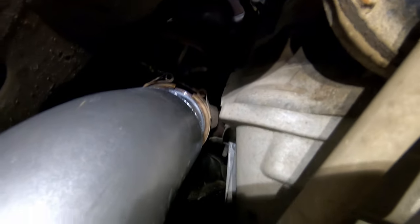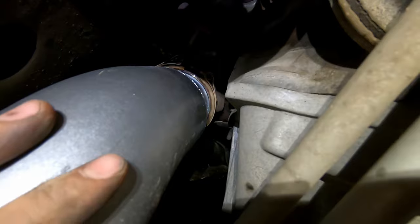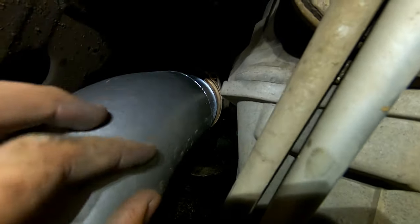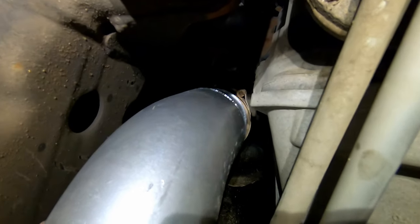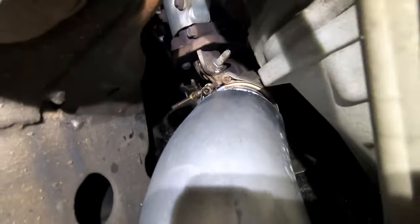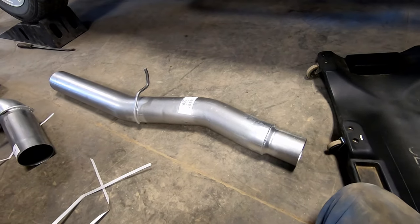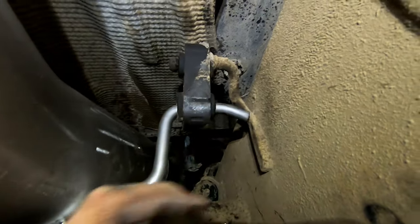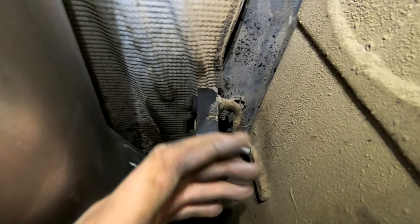Line this up and pull that V-band clamp off so it clamps around the downpipe and the new piece. Hold it, squeeze it together, and tighten that clamp — make sure it's seated properly. Don't tighten it all the way yet; keep it snug enough that it won't fall but still adjustable. Then put the next piece on. At the hanger, you want it basically directly underneath the frame hanger and nice and parallel. Twist the exhaust to position it, then put the clamp on that joint and tighten it so it won't move.